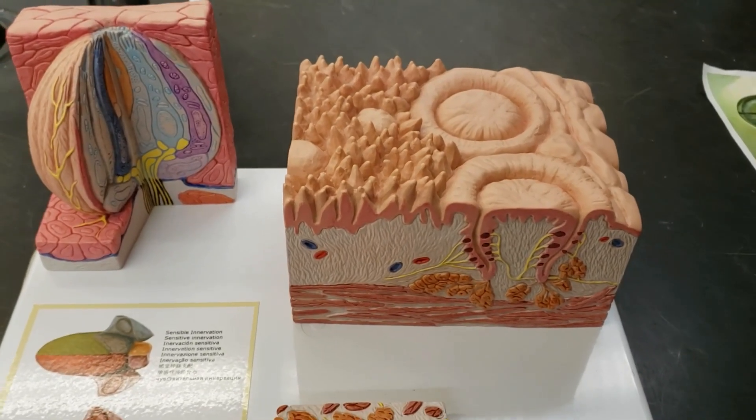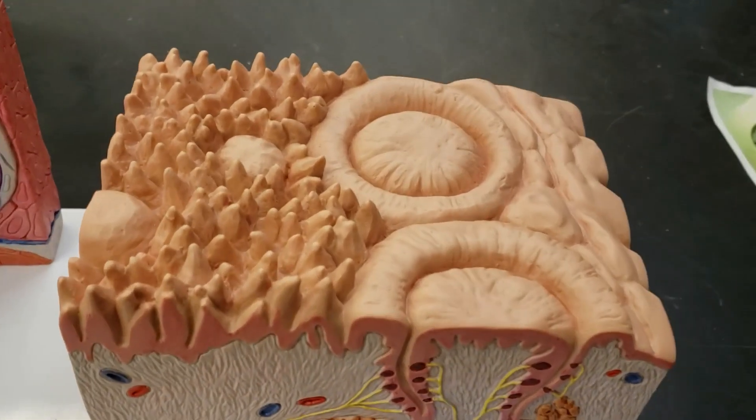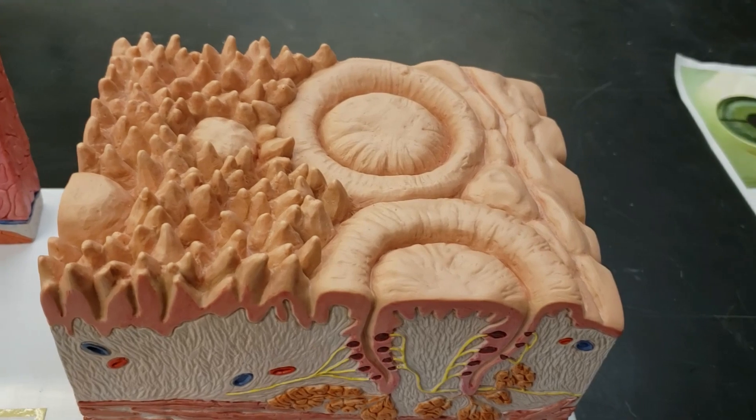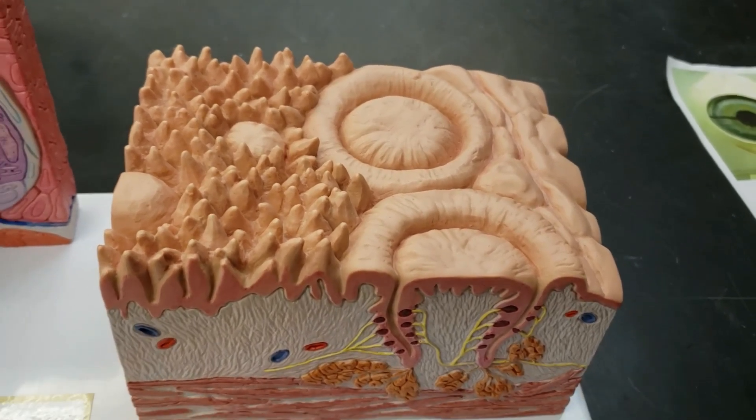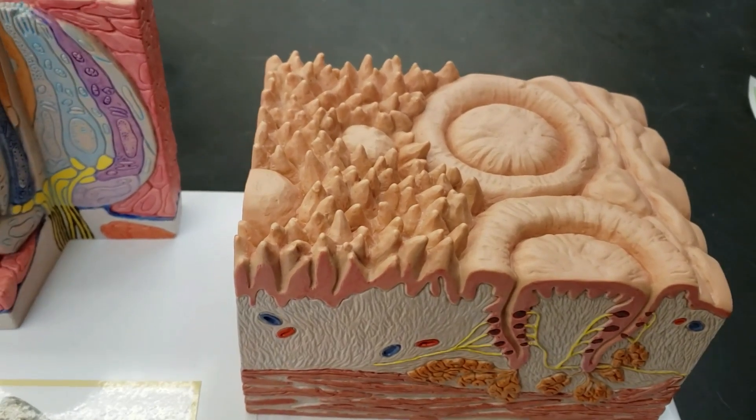Welcome everybody. This is a special sense model regarding taste. This weird looking funky structure looks like some weird mountains and a volcano or something. It's part of the tongue — a zoomed in part of the tongue, I might add. So let's go over some of these crazy structures.